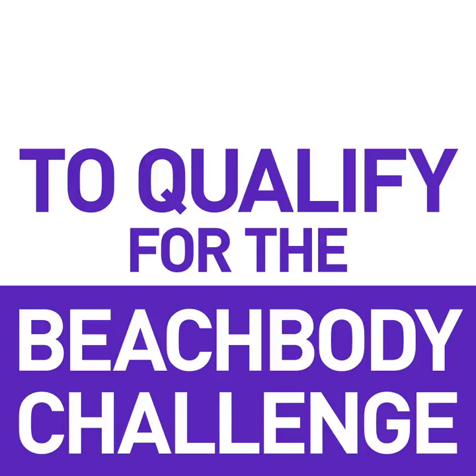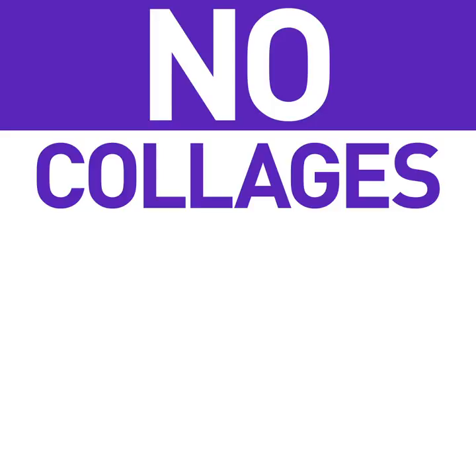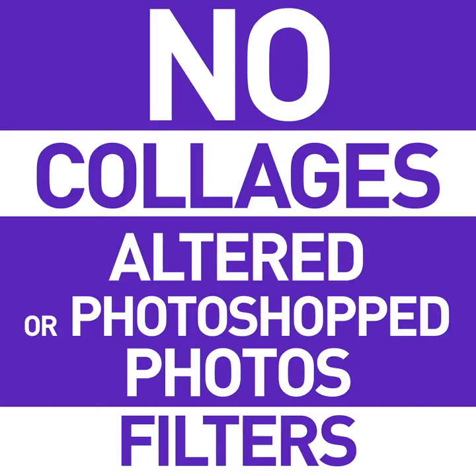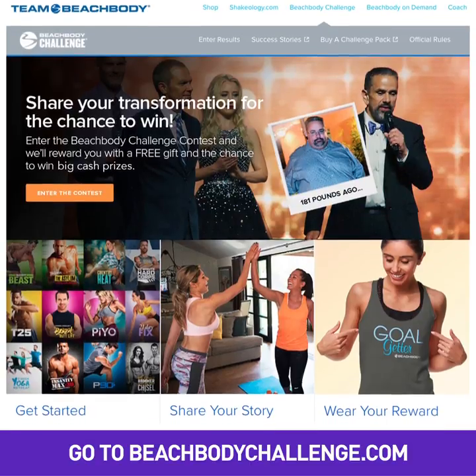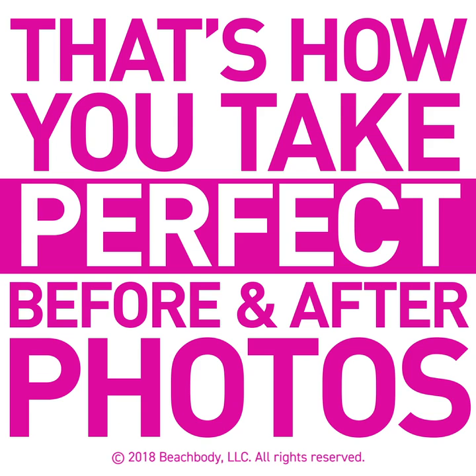To qualify for the Beachbody Challenge you need to send us single unedited photos, so please don't send collages, altered, or photoshopped photos. Even adding a filter is a no-no. For more information on the Beachbody Challenge, go to BeachbodyChallenge.com — and that's how you take perfect before and after photos.